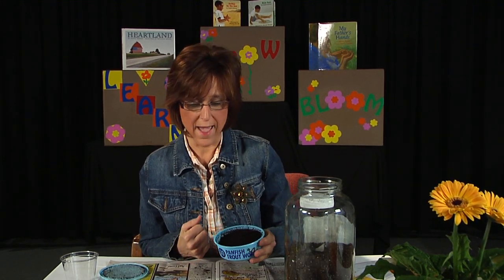Hi, welcome to Learn Grow Bloom. We've got some neat things out today. We're going to look at worms — the sizes and the texture — and then we're going to build a worm farm or a worm house.